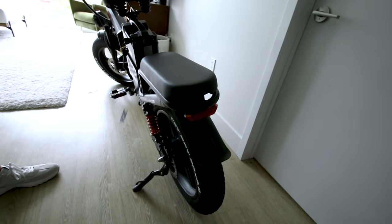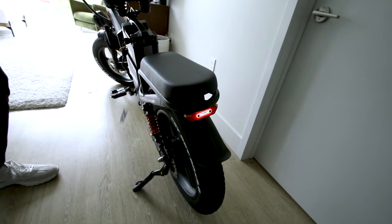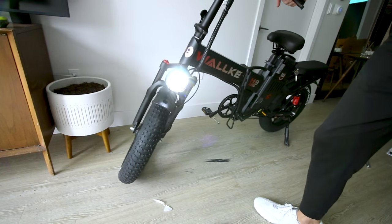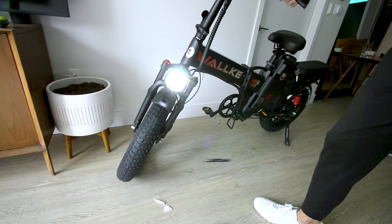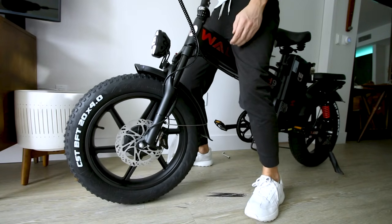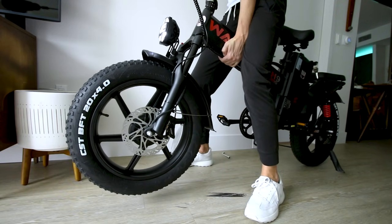The headlight and brake light both function well. Pulling the brake lever lights the tail light up brighter. The headlight is actually pretty bright. Before heading outside, we'll do a quick indoor power test.